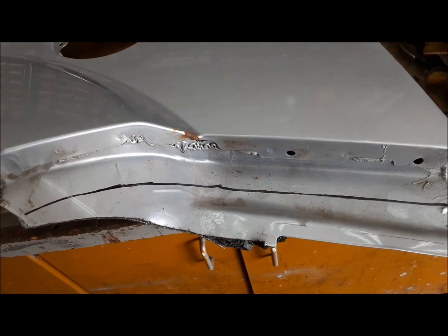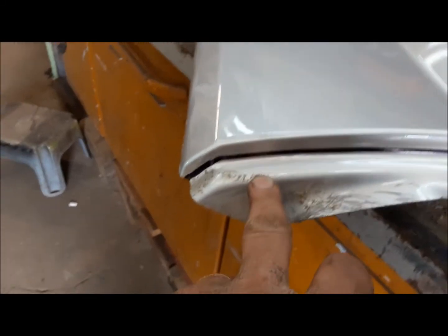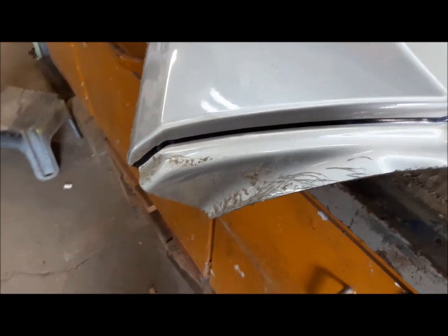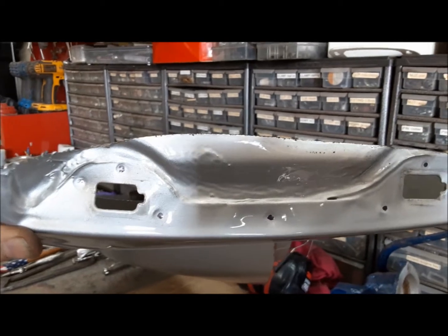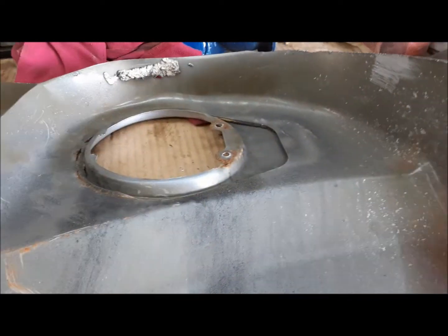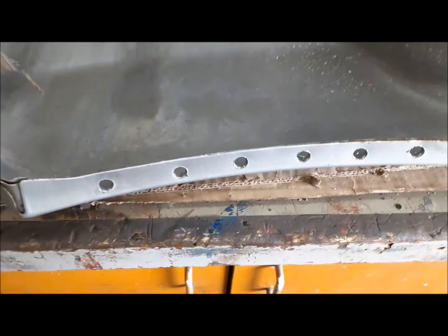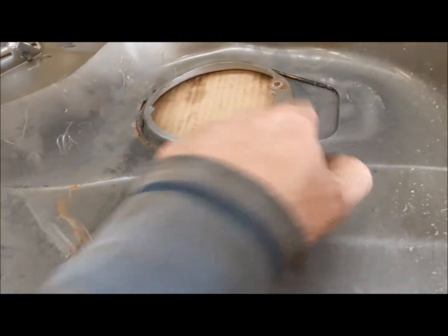We're going to get started on the left side now. First thing I got to do is trim this bit off the bottom. Now we're going to trim off this end like we did on the other side. Now we're going to drill some spot welds - I've marked them all. We'll drill a pilot and then go through with the step drill like we did on the other side. Eight more spot welds in here, then we'll be able to get this hunk of inner fender out. We can see there's seam sealer in there holding these two panels together, but that shouldn't be too much of a problem once I get it moving.